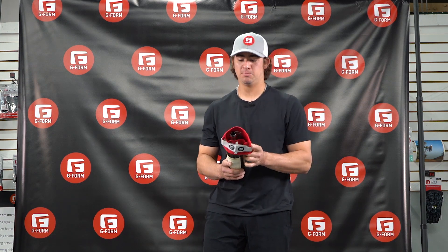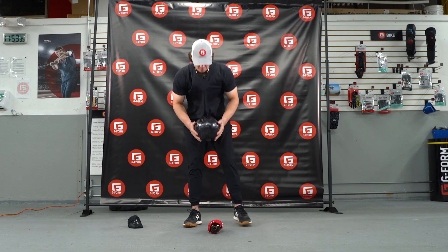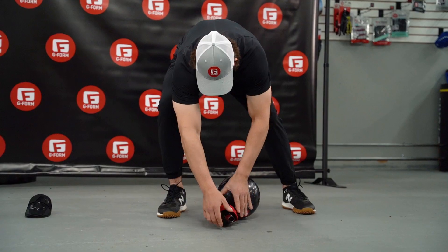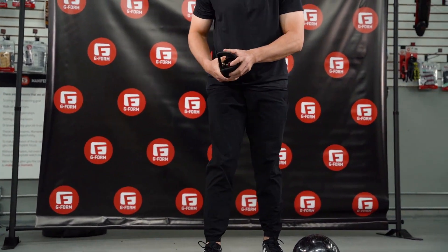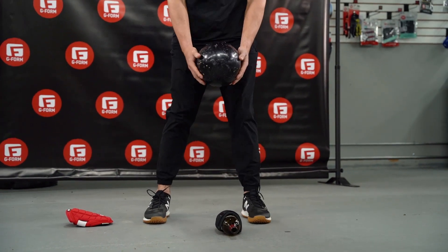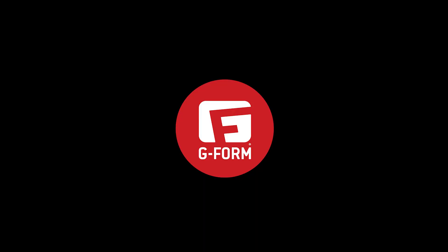Wow. So next, we're going to test our baseball elbow guard on our wine bottle. Mind-blowing. Technology absorbed all the impact. Definitely something I would trust.